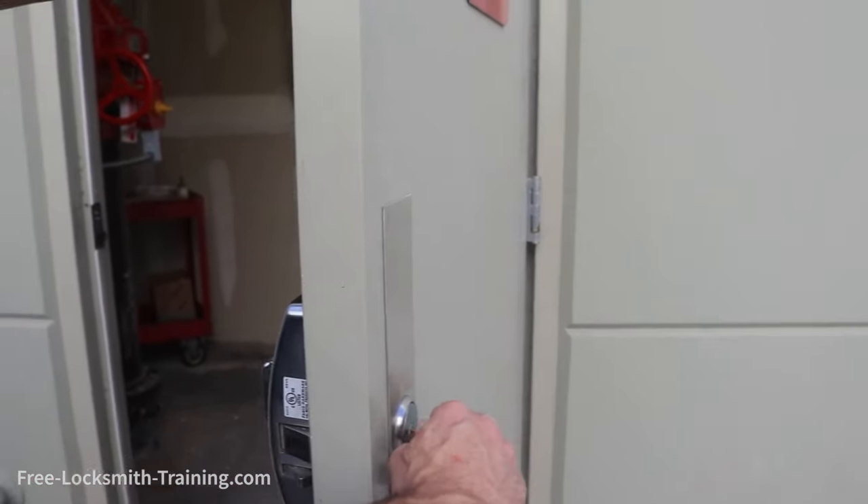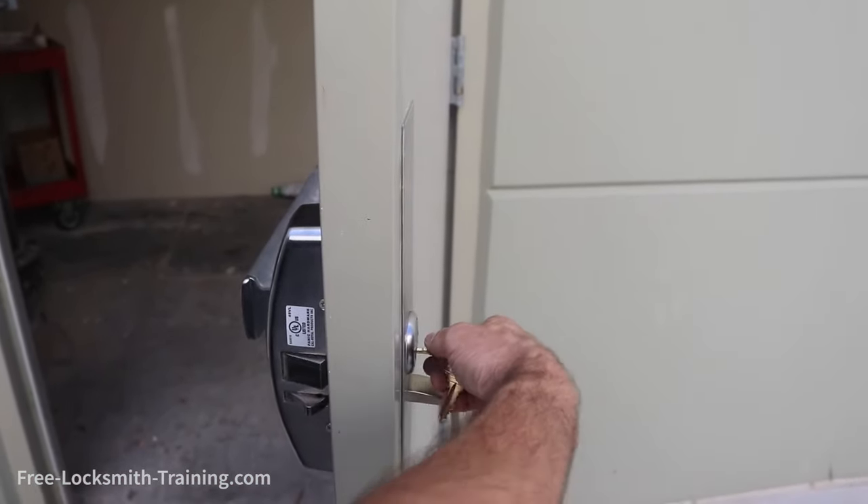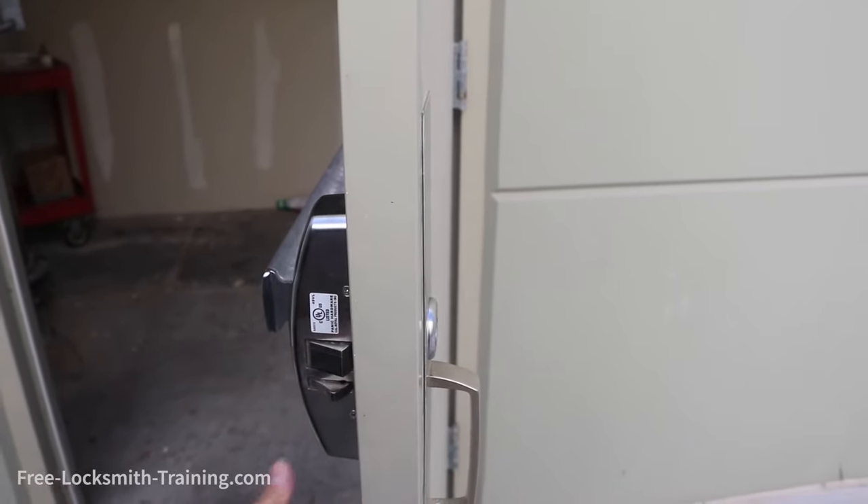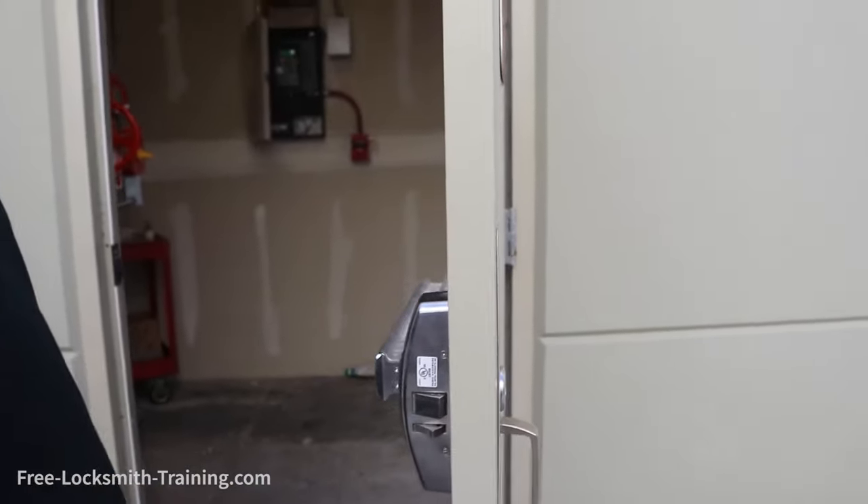Before you close the door, you want to make sure that you're going to be able to unlock the door and that everything works correctly. If this is going to be your only access to the door, you're going to want to take precautions and put yourself inside the room on the side of the crash bar before you test the door out.